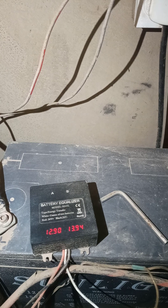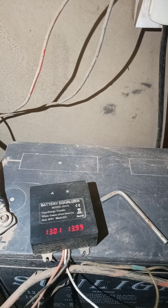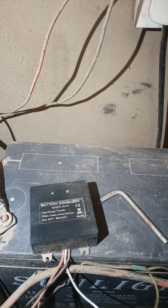Coming back to the topic: a battery equalizer or battery balancer is a device that helps you keep your inverter batteries approximately equal. No matter how good the battery equalizer is, it's not going to keep your battery voltages perfectly equal all year round, because obviously you're going to be using these batteries unless you're just keeping them in storage.